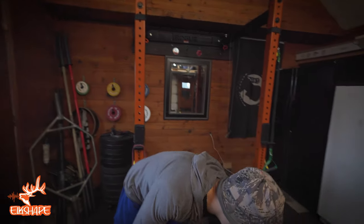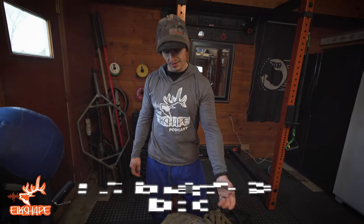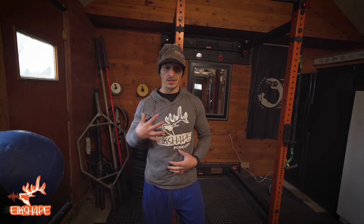Fancy things like a weight vest are not necessary — you can wear a weighted pack. But this is a 511 Tactical weight vest, 20 pounds. It's a fancier one that you can wear on runs and it doesn't slide everywhere.